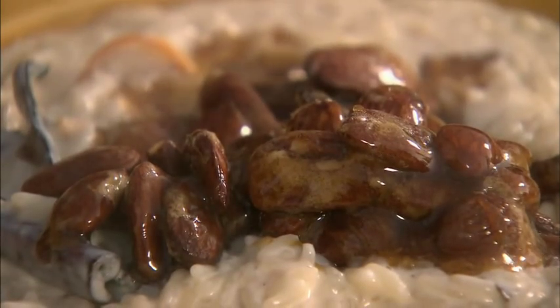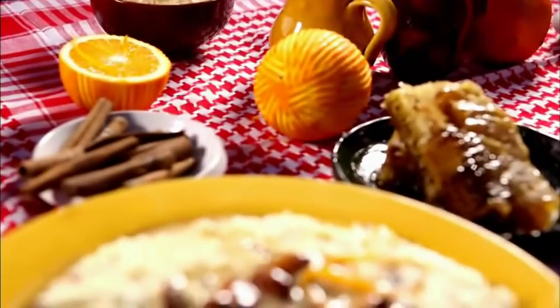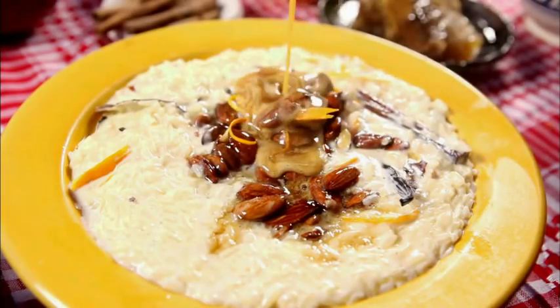These almonds are absolutely gorgeous, look at that. So there you go — my rice cream infused with orange zest and orange blossom water, topped with honeyed almonds.